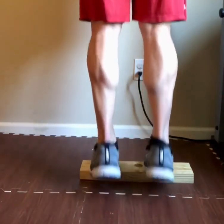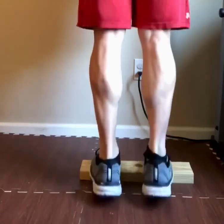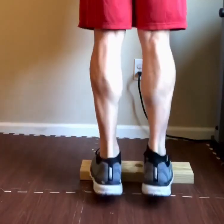100 calf raises. 1, 2, 3, 4, 5, 6, 7, 8, 9, 10. Up and squeeze.